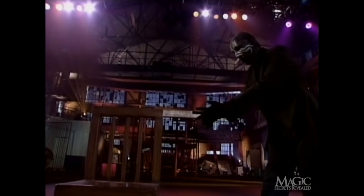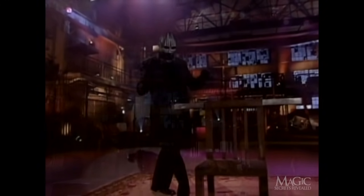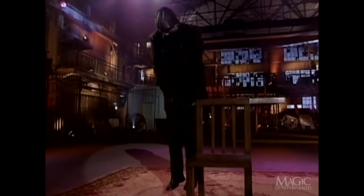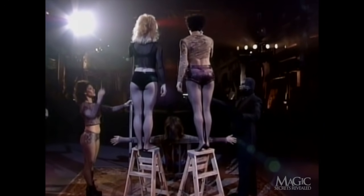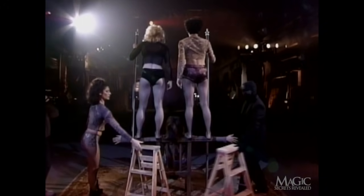This is what it looks like without the assistant. Here's something else you didn't know: the chair is actually made of welded steel — it's painted to look like wood. It's also bolted to the ground so it can't move. Although it appears that the assistants are climbing out onto her arms, they are actually standing on the metal bars.